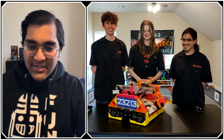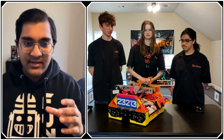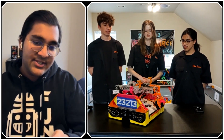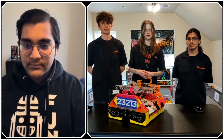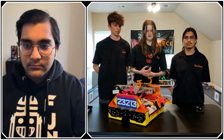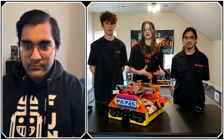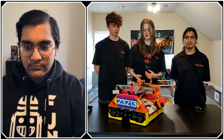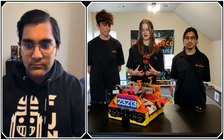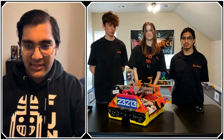You seem to use pretty much every material an FTC team uses — walk me through how you decide which materials to use. The carbon fiber was chosen because we wanted it light and strong. For 3D printed parts, it's the cheapest and most accessible — if I design something in CAD I can quickly prototype it so we can work faster. Metal is for high-stress areas where things shouldn't break, and it's also easier to work with than carbon fiber.